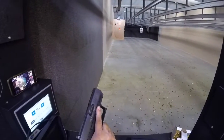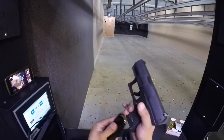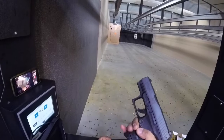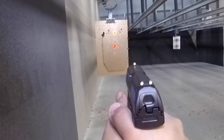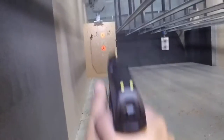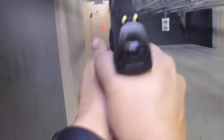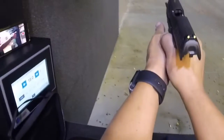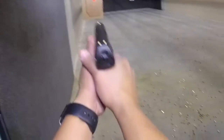This is our PPQ Subcompact 9mm. This one has a magazine with a 10-round and an extended baseplate. I'm going to try some headshots with it. This is nice. That was 10 rounds. Let's see our shots then.